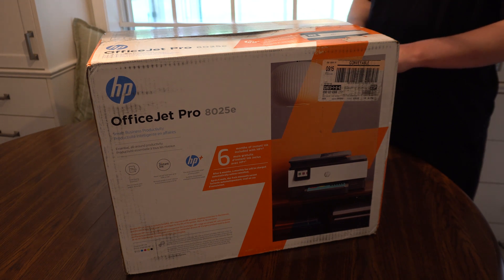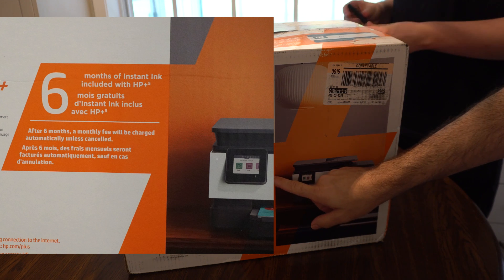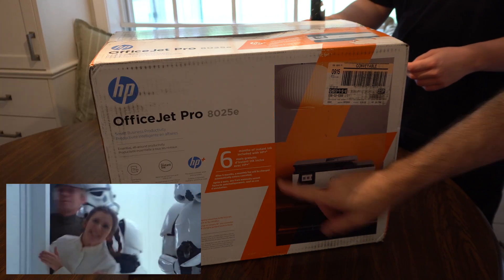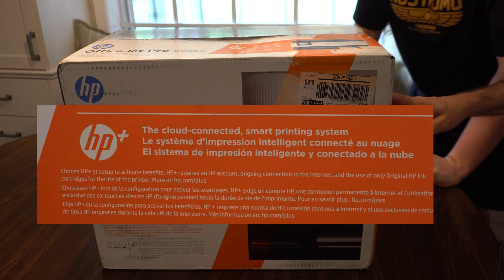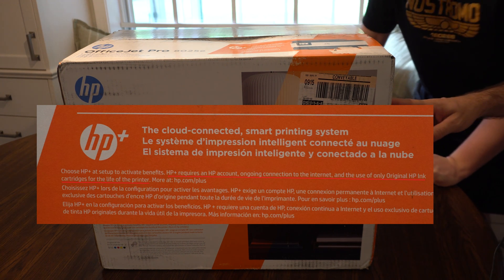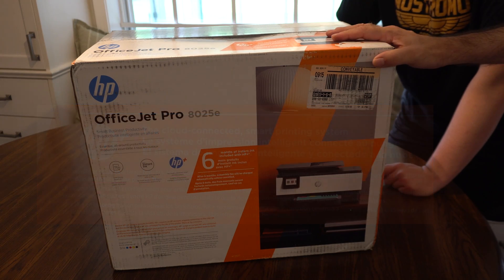Let's look at some of the text on the box. It says internet connection is required to set up the printer. After six months, a monthly fee will be charged automatically unless canceled. Apparently they have this thing called HP Plus. HP Plus requires an HP account, ongoing connection to the internet, and the use of only original HP ink cartridges for the life of the printer. So if you choose HP Plus, you're locked in.